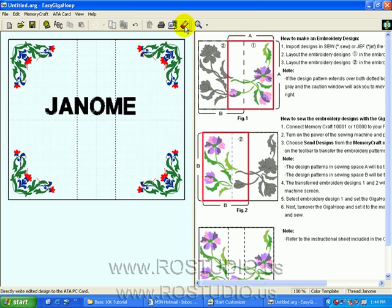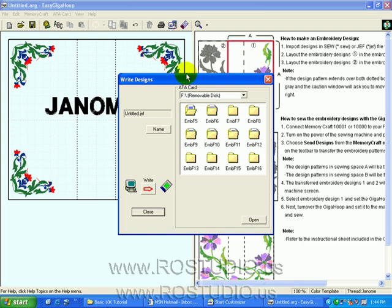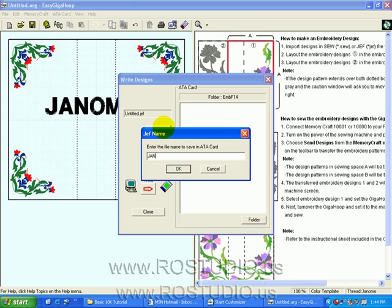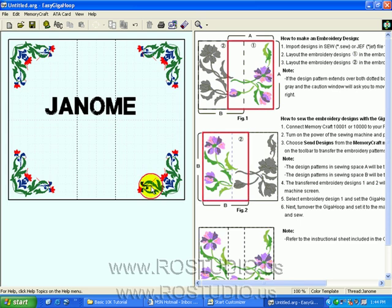Now we can send the design directly to the ATA card or directly to our machine if it's connected. We'll choose the ATA card, a file folder, and give it a name. Now let's take a look at the options on our toolbar and the toolbar buttons so that we can be acquainted with everything the program does.